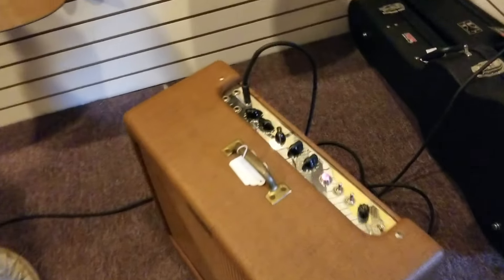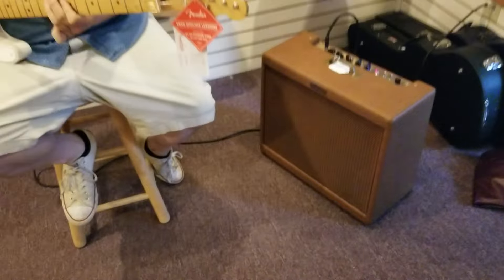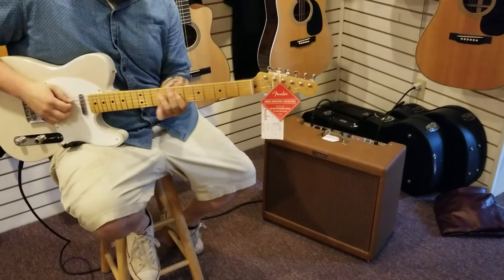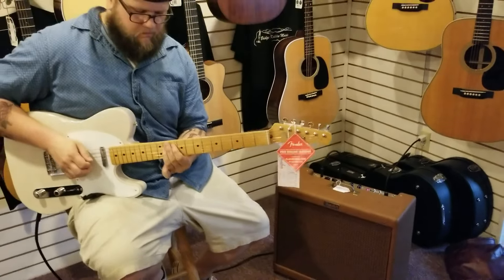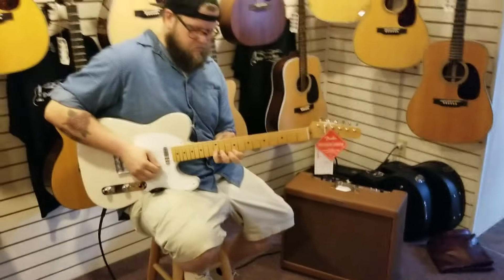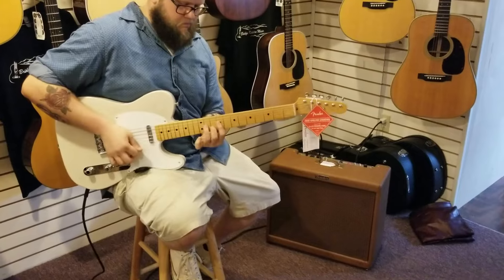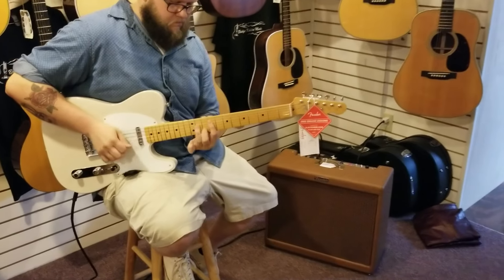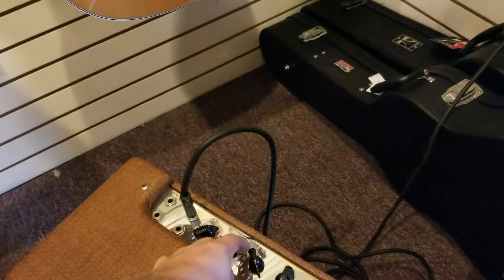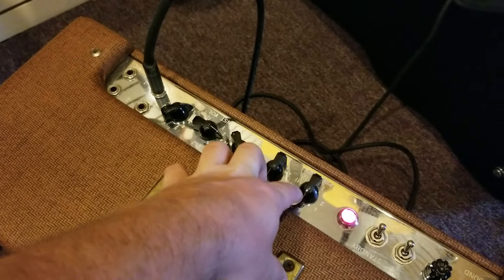Let's push it a little more here. And that's butter. You've got the treble around four, bass at midway, presence midway.